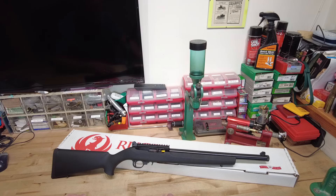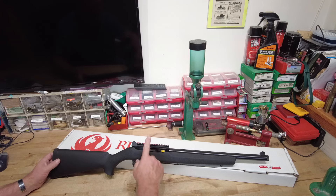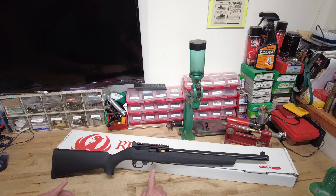It's a 10/22 16-inch carbine in a pretty heavy Hogue rubber over-molded stock. It's got a no-rise Picatinny rail on top and some iron sights, along with a single box magazine. I've also got some spare magazines from my old Ruger Precision Rimfire that I still have here — ones I didn't give my kid when I sold them that rifle.